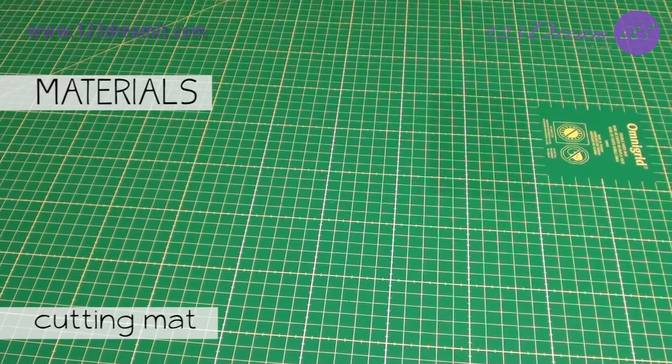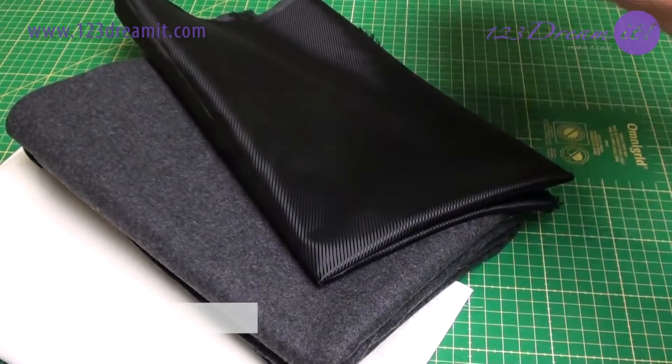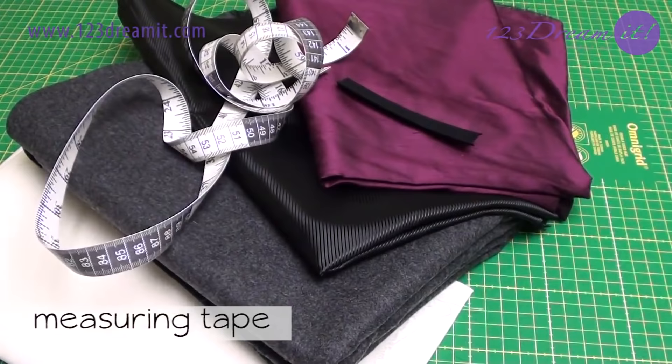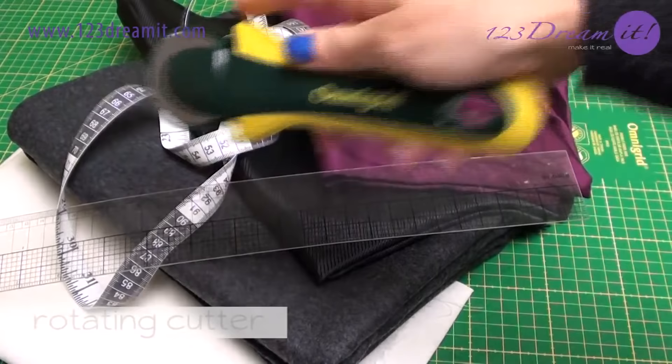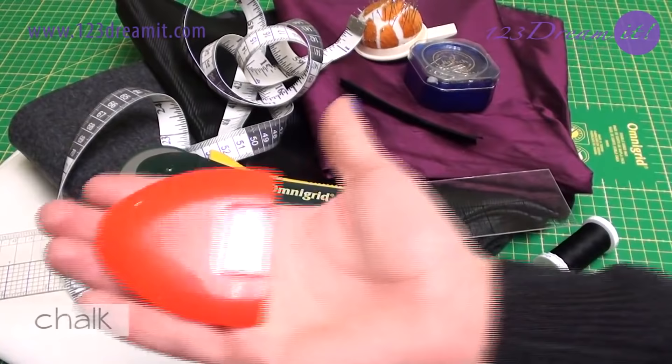The materials you'll need are a cutting mat, 50 cm of cotton, 1 meter of woolen fabric, 25 cm of English lining, 1 meter of raw silk or the fabric you want for the tie, 9 cm of bias, measuring tape, ruler, rotating cutter, 1 thread the same color of the tie, 1 thread the same color of the bias, pins, and chalk.